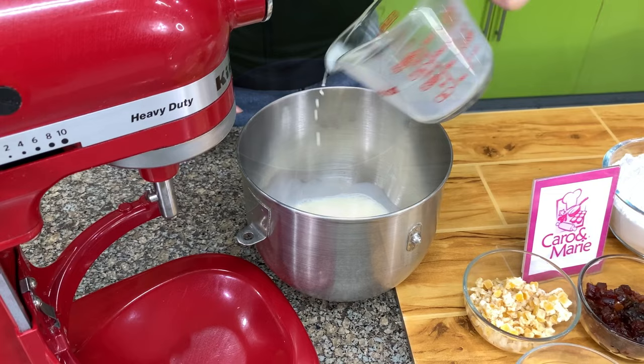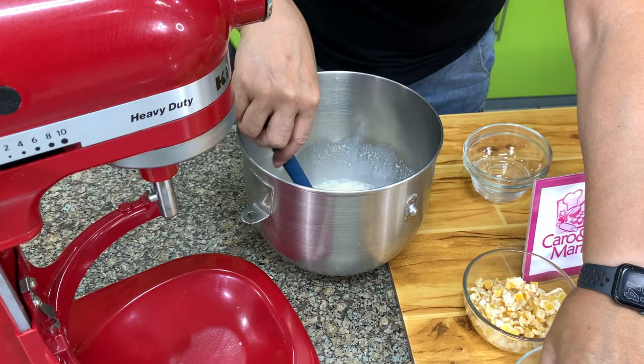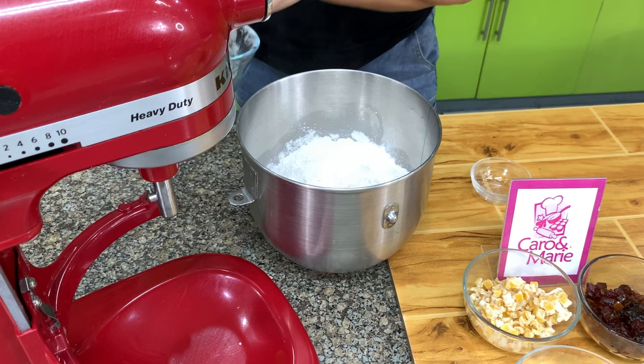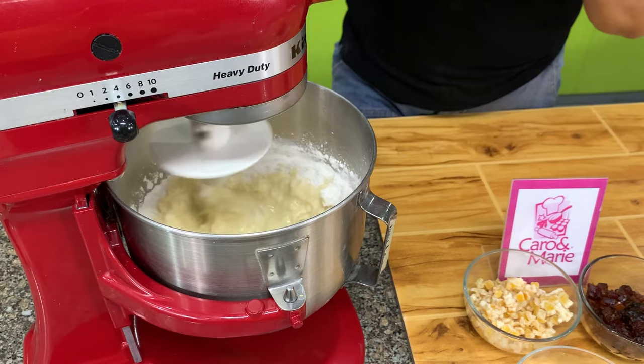I've warmed the milk. We will add the yeast, then the sugar, then two whole eggs. Mix this together and then add the flour — you can use all-purpose or bread flour. We will mix this for two minutes to allow the liquid to pick up the flour and form a dough, then mix for another six minutes.